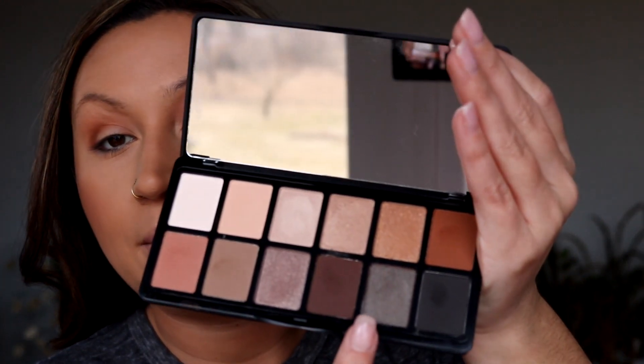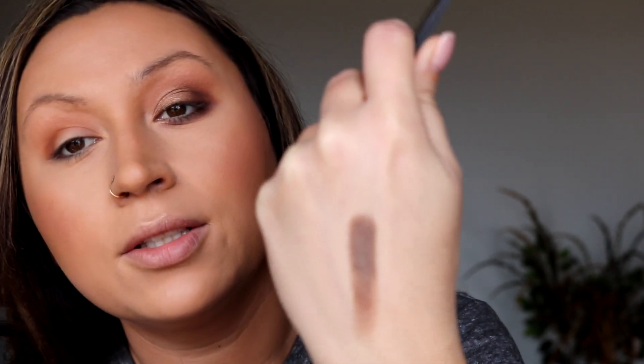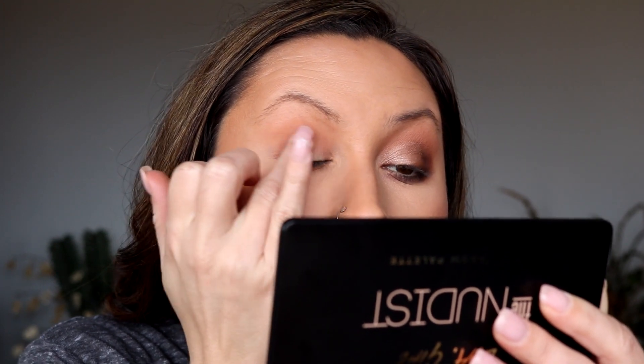Now I'm going in with this shimmer shade. I'm gonna swatch it because it looks very different in the pan — it kind of looks silver, kind of looks brown, but when you start to blend it out it's just a really pretty unique shade. It looks nothing like it does in the pan once it's on your eyes or hand. I'm going to tap this on the eye and grab a little on a brush.